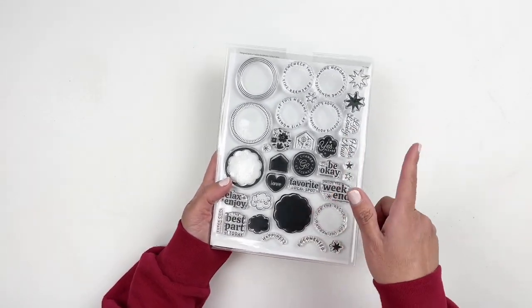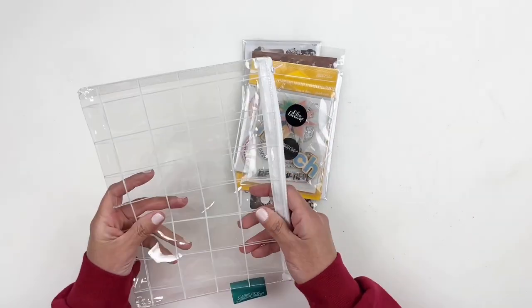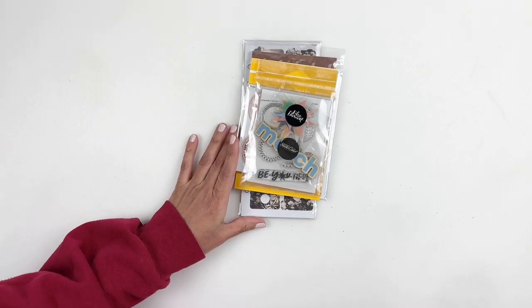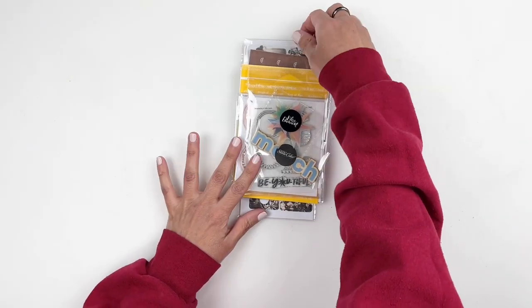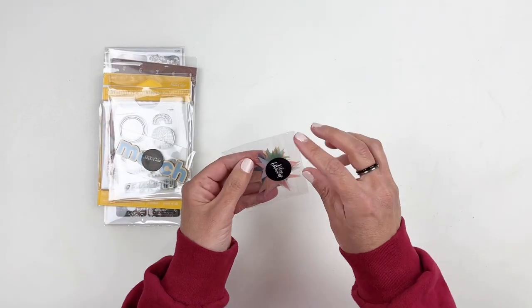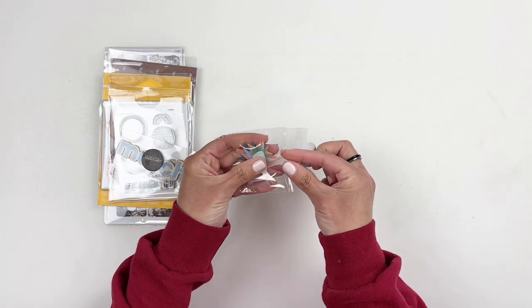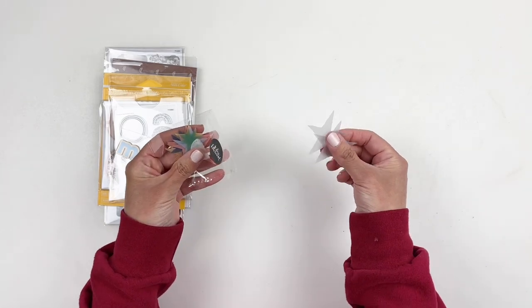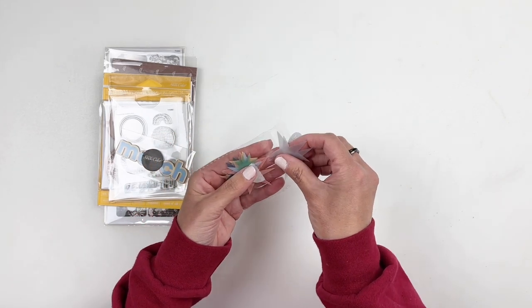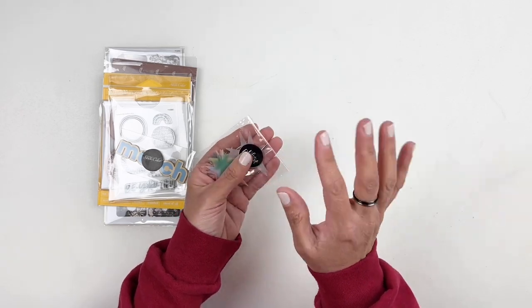I still want to share the documenter kit and the traveler's notebook kit. Let's check out the documenter kit — it always comes in these really fun pouches, which I use all the time. First off, the kit comes with these vellum stars, which is awesome. I love vellum more than acetate when it comes to embellishments. You get different sizes, different colors, and they are vellum. Acetate is hard to use.